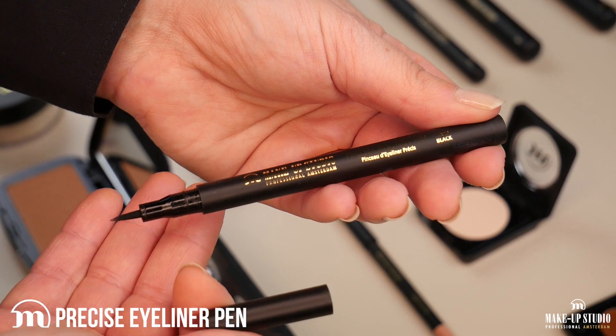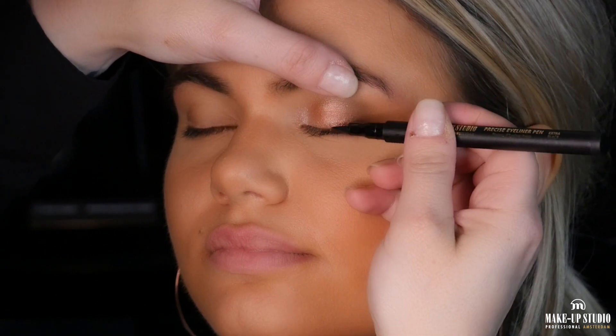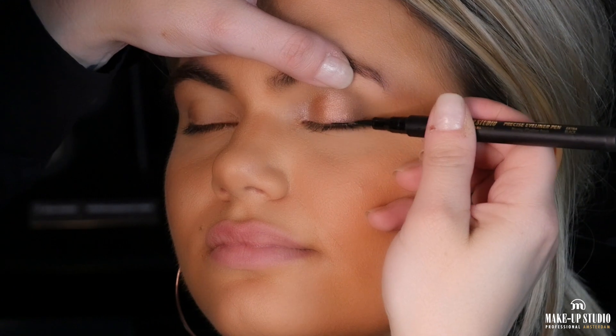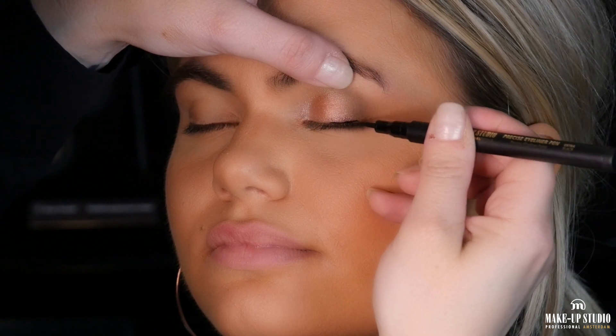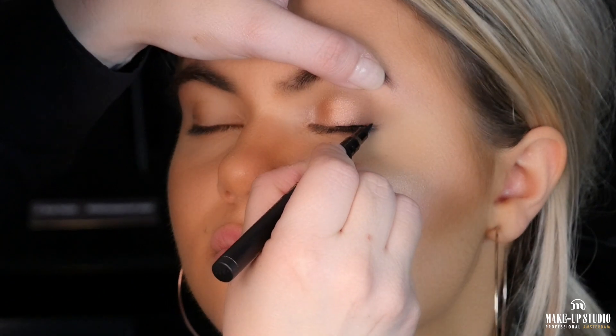Now I'm going to use the precise eyeliner pen to draw a very nice and thin eyeliner. The great thing about this eyeliner is that when the point is dry you can remove it with a tweezer, turn it, and you will have another new point ready to use.